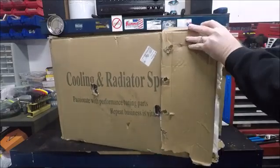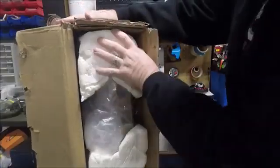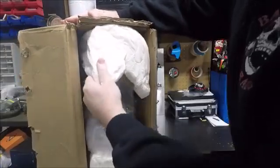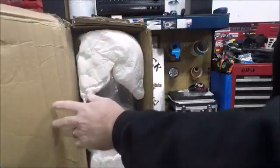They've got it packaged really well top to bottom — just not so good on the flat surfaces.